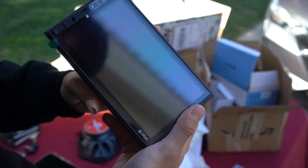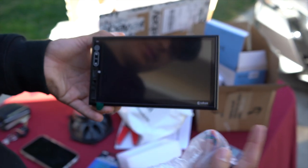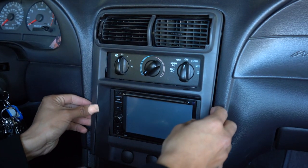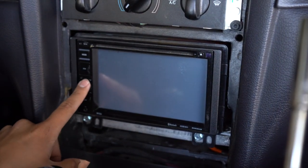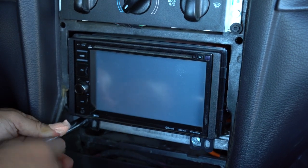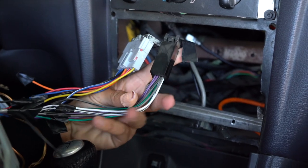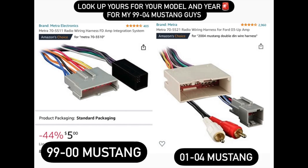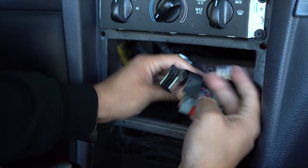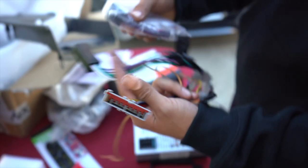I keep hearing good things about it, so let's try it out. Let's take apart the old unit, match the harnesses, and see what we need to do. Here's my old unit — let's pull it out. These are the two harnesses you're going to need. I'll put them on screen. Let's go ahead and start transferring these cables and matching up the colors.